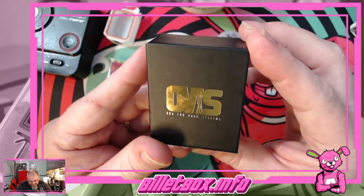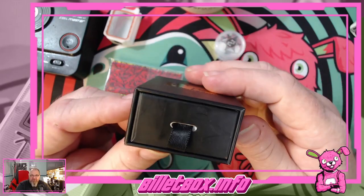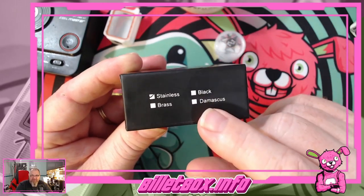On the front it says RBA for Boro systems. On the side it says this is stainless — there's also a brass, a black, and a Damascus version.